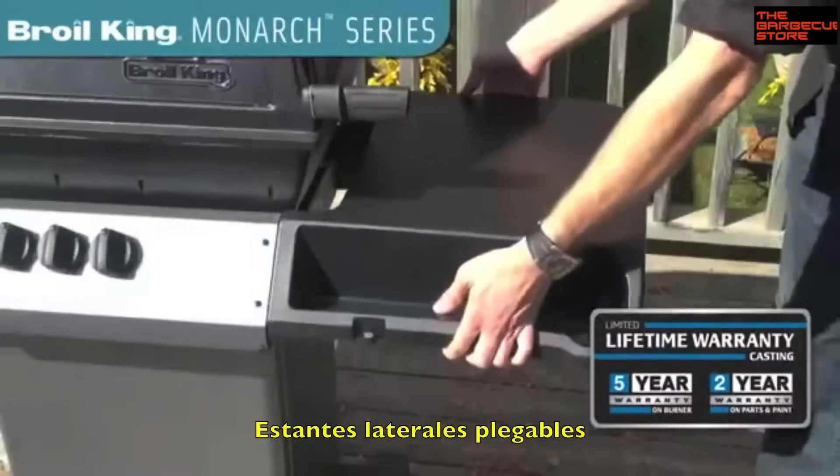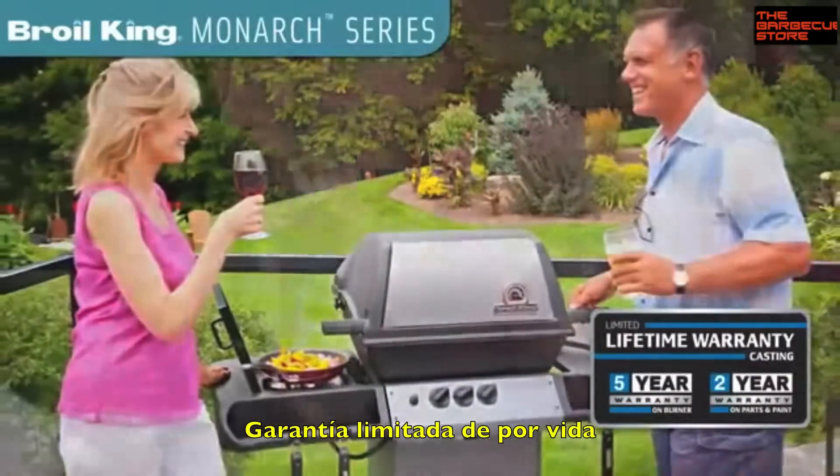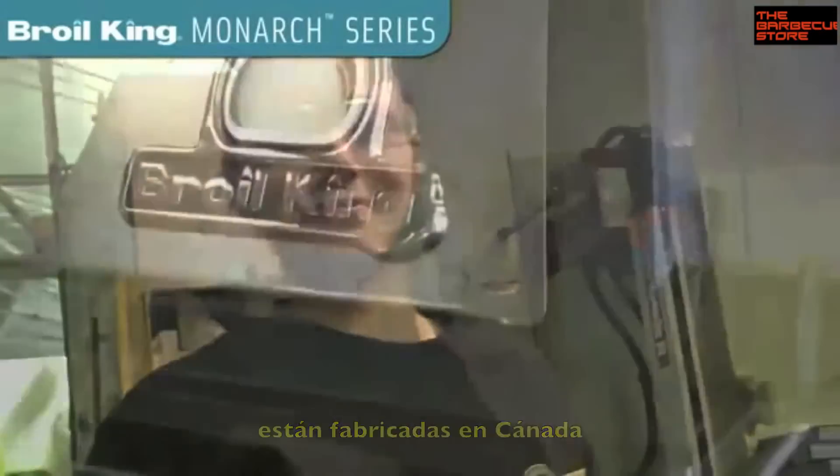Backed by a great warranty, these grills are made for outstanding performance and at a great value. Proudly built in North America, and built to last.